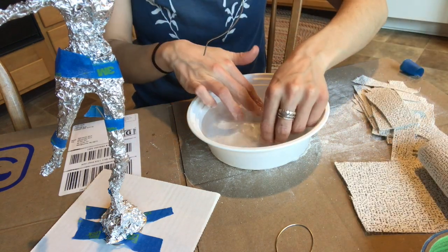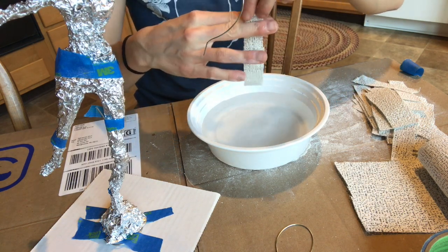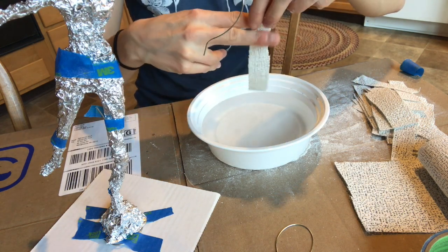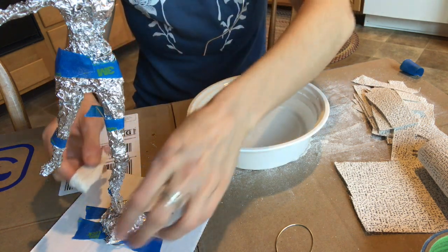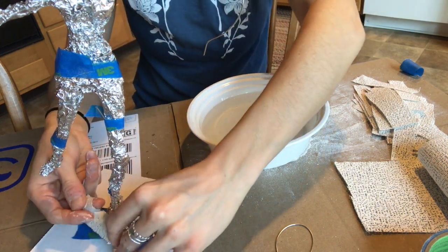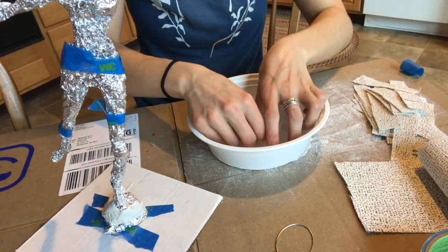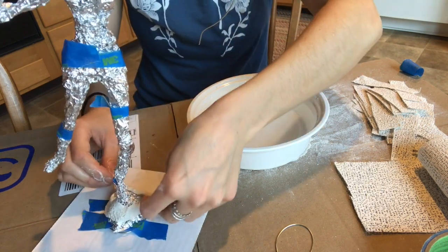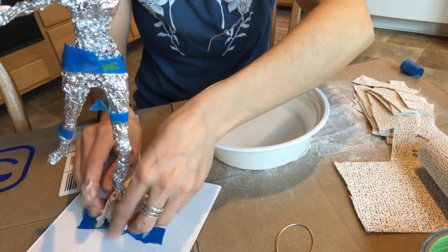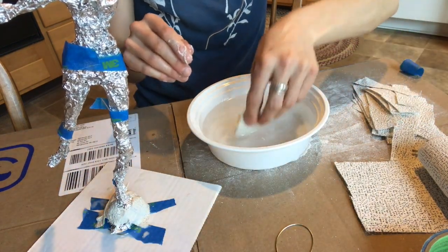Take a plaster strip — a lot of you have probably used this material before — submerge it in the water, pull it up, and then run your two fingers down to get off the excess. Then just start to place these down. I'm going to add a bunch on for now and then smooth it out once it's on there.